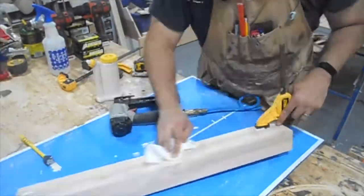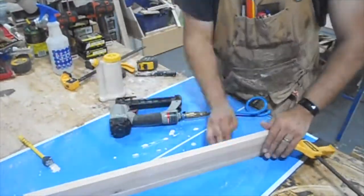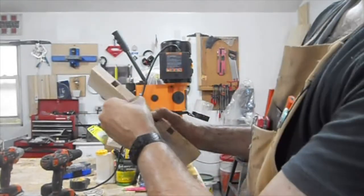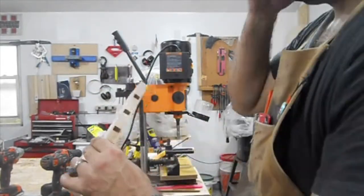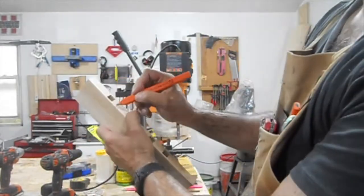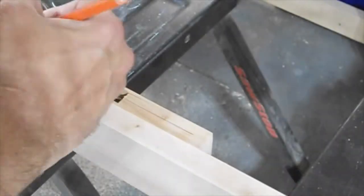I glue them, tack them, and then eventually go back, fill in, drill out, and add a dowel. Here I'm creating a test piece for what will be where the balusters — the bars of the crate — will go.